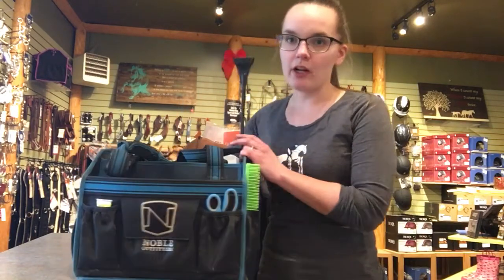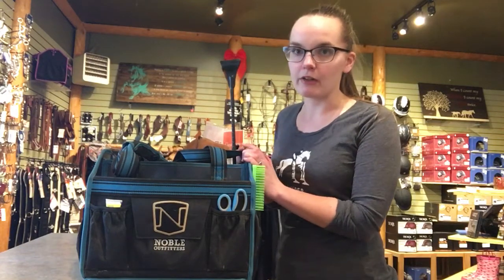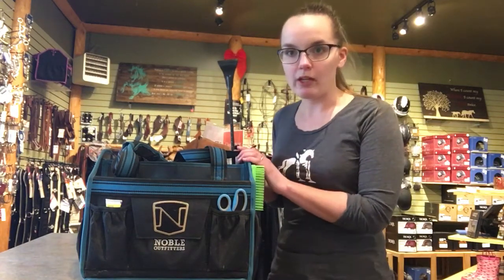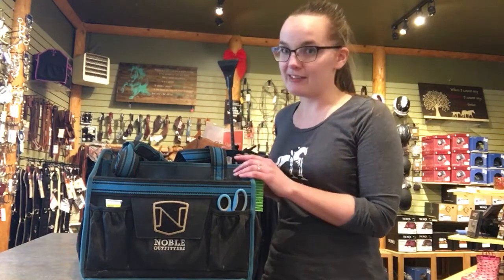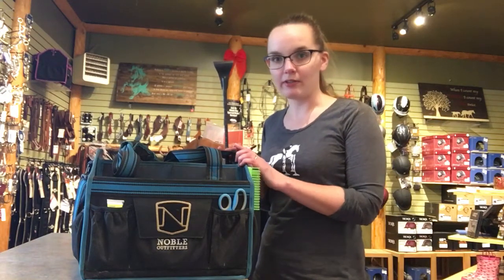They come in a whole bunch of different colors and it's totally one of my favorite products from Noble Outfitters. If you're looking for a great way to organize all your brushes, this is definitely the way to go. We always have them in store, so you can shop online at www.summersidetac.ca or pop by and give us a visit.